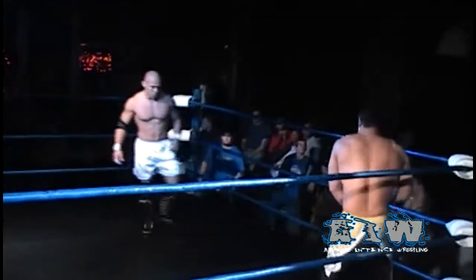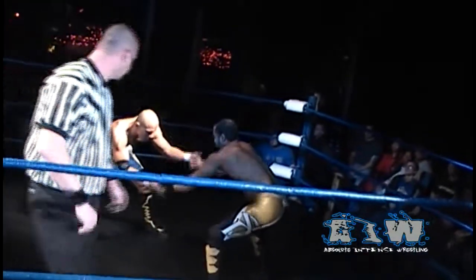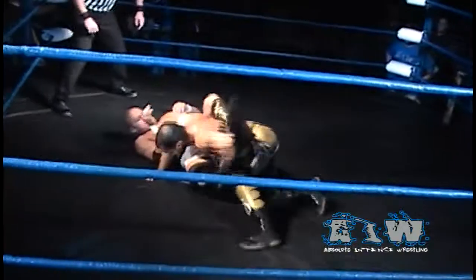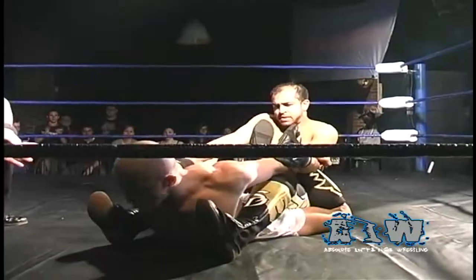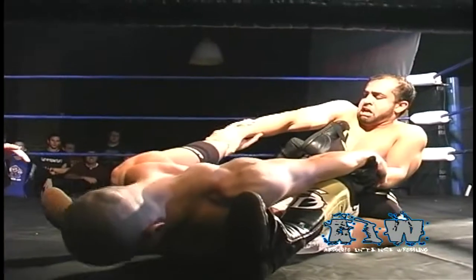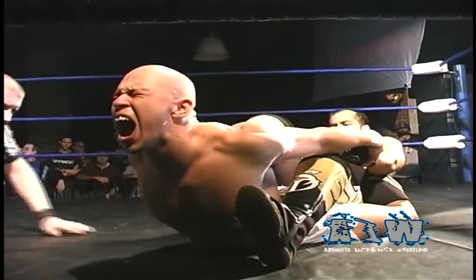Sonjay Dutt attending to shake off the effects of that arm bar and the added pressure of Low Ki's own body weight back over the top rope. Both men jockeying for position. Low Ki with the drop toe hold, here's a rear mount, but Sonjay reversing over into a variation of a surfboard, looking for the submission from Low Ki. And what an accomplishment it would be for Sonjay Dutt to force Low Ki to submit in the center of an AIW ring.